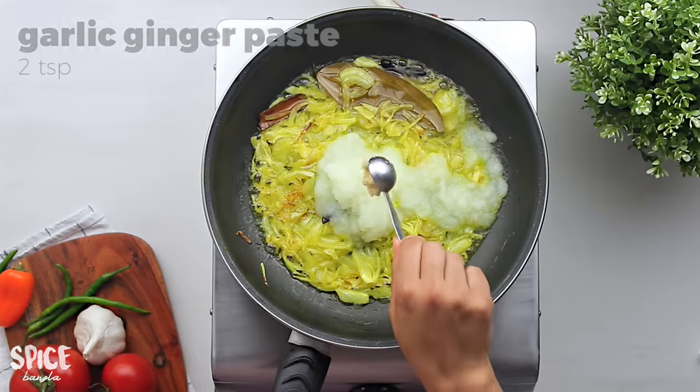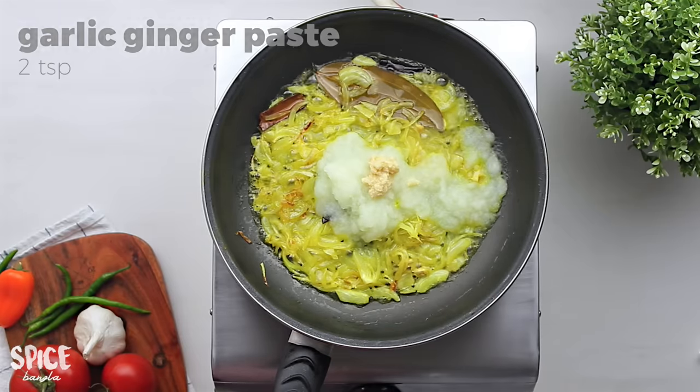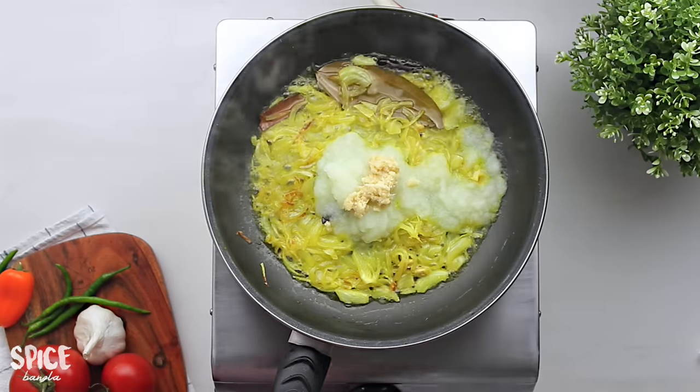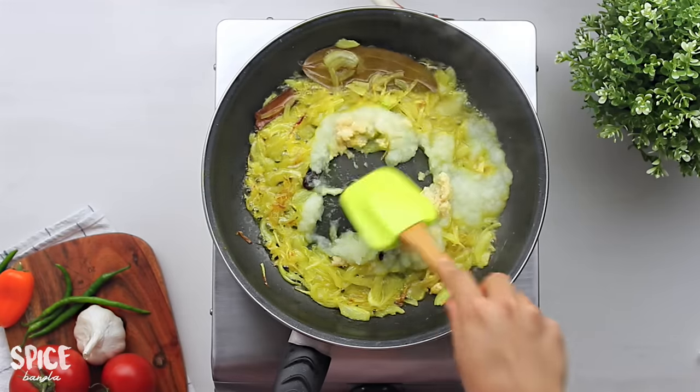I will blend the paste. I will add 2 cups of paste.